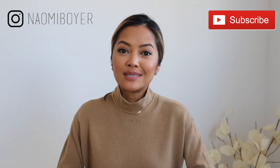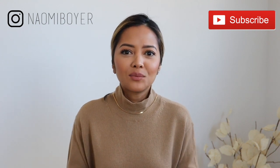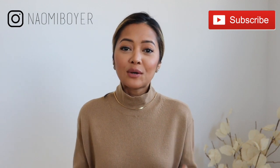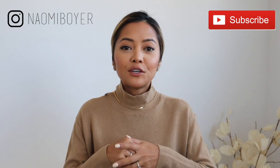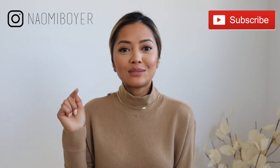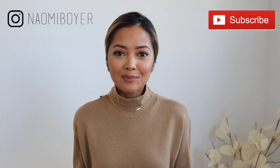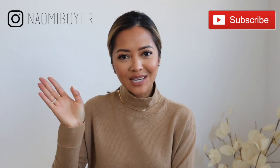That's it for this video — very short, sweet, and simple, but these are some little tips and tricks on ways to bring back your old items and wear them in different ways. I hope you liked it — give me a thumbs up if you did and leave a comment down below. If you're new to my channel and want to see more, please don't forget to subscribe by hitting the red subscribe button. You can also follow me on Instagram at Naomi Boyer — thank you so much for watching, I'll see you in my next video.